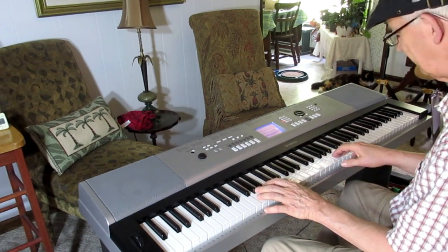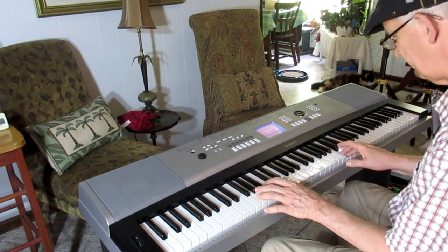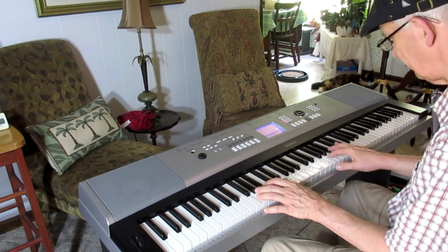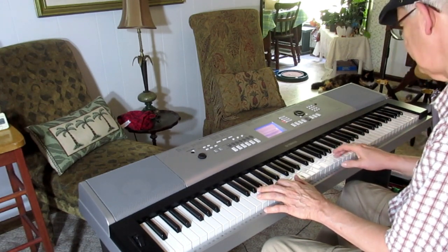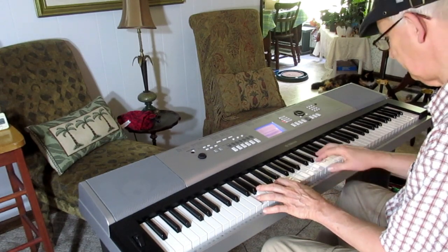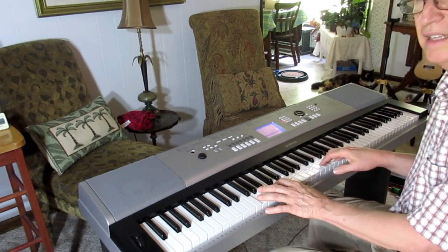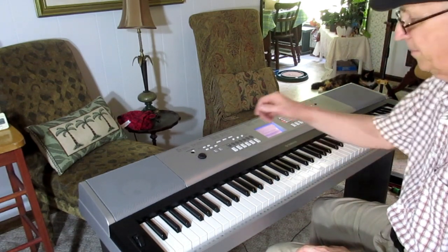Let's make sure the piano works and then I will conclude this video. Here we go. Amazing — there we go.